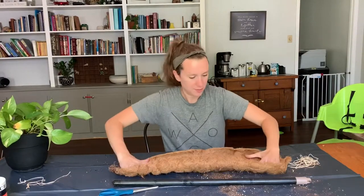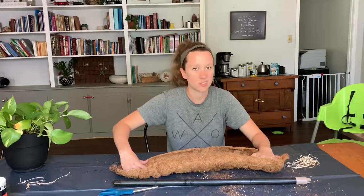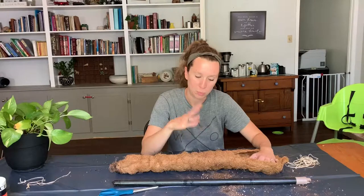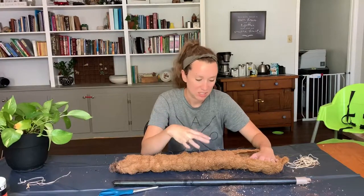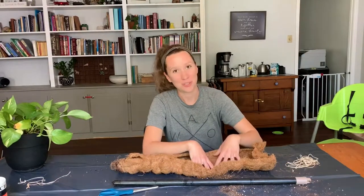I cut the liner in half. The liner essentially was a giant rectangle that they glued. This is very sticky — I do not recommend doing this without gloves. You might even want gloves because the sticky stuff is a little irritating, at least for me, but I'm not wearing gloves right now and I'll just deal with it.